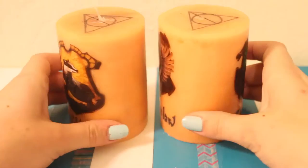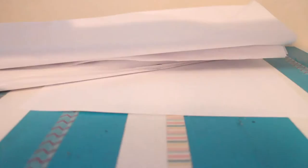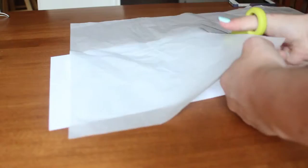Welcome back to my channel. In today's video I'm going to show you how to make these Harry Potter themed candles. All you're going to need is some blank paper, some white tissue paper, parchment paper, some candles, tape, scissors, and a blow dryer. Also, if you want, a curling iron or a straightening iron.